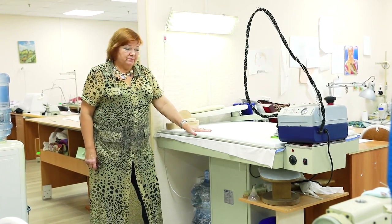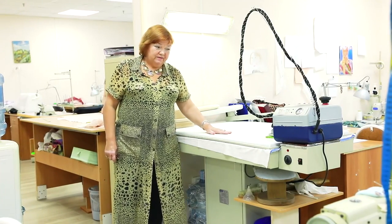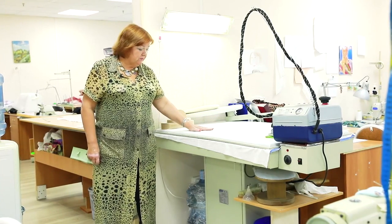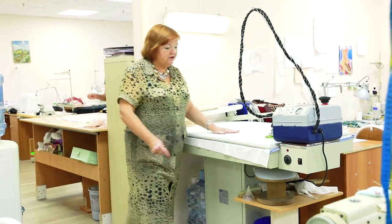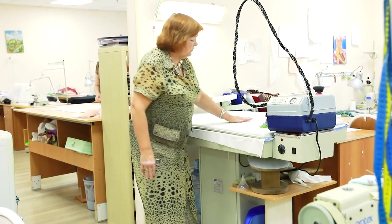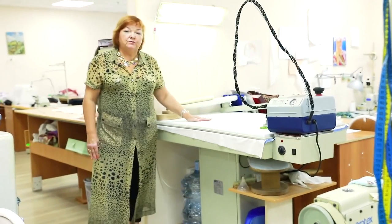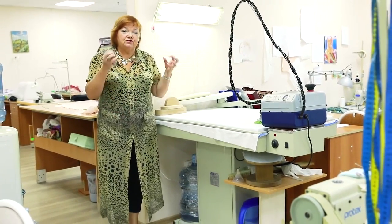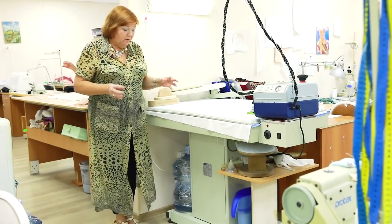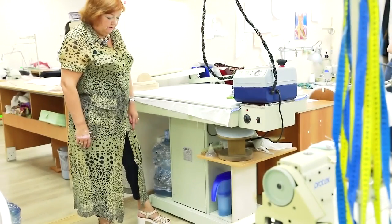This is the first steam iron table. I can turn it on to make it hot if needed — it's off now. It doesn't take long for it to become hot; I'll turn it on now. The most important thing is that there's a vacuum in it. Due to this, you can steam and iron items perfectly on it. Thanks to the vacuum, steam goes through items very fast.